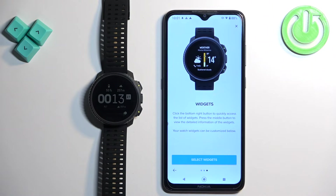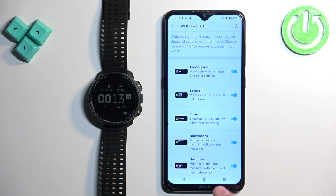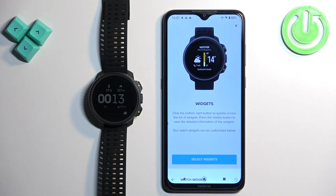Next we have widgets. If you want, you can customize the widgets you will have on your watch. Tap on select widgets. It will open the list of widgets and you can turn them on or off by tapping the switch next to them. For example, we can turn off progress, recovery training, and stuff like that. Once you're done, you can go back.